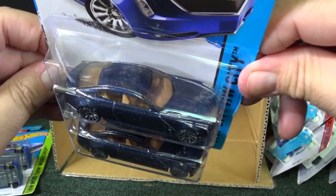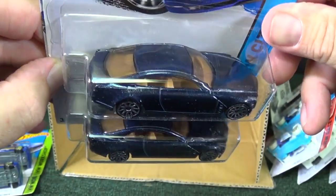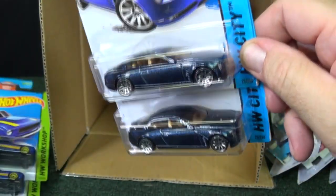By the way, you're going to find the Cadillac El Mirage with two different color interiors. Here you have like a tan color. And I think other people are finding it with like a gray color — I'm not sure. But let me go ahead and finish up.